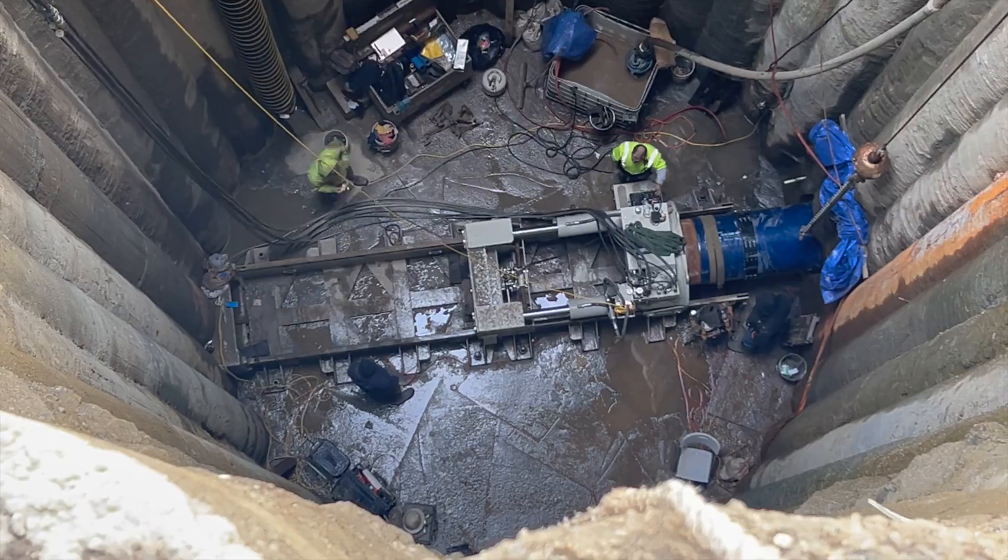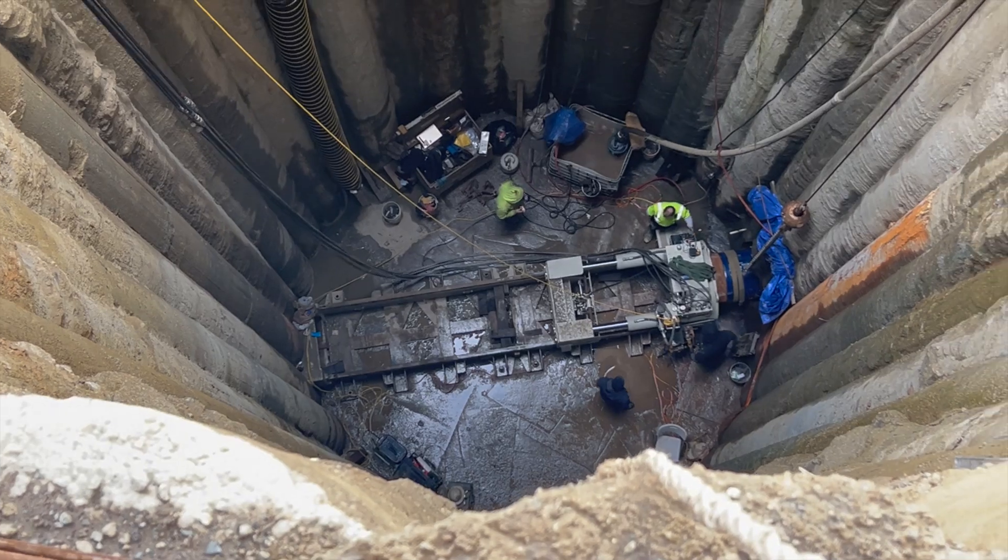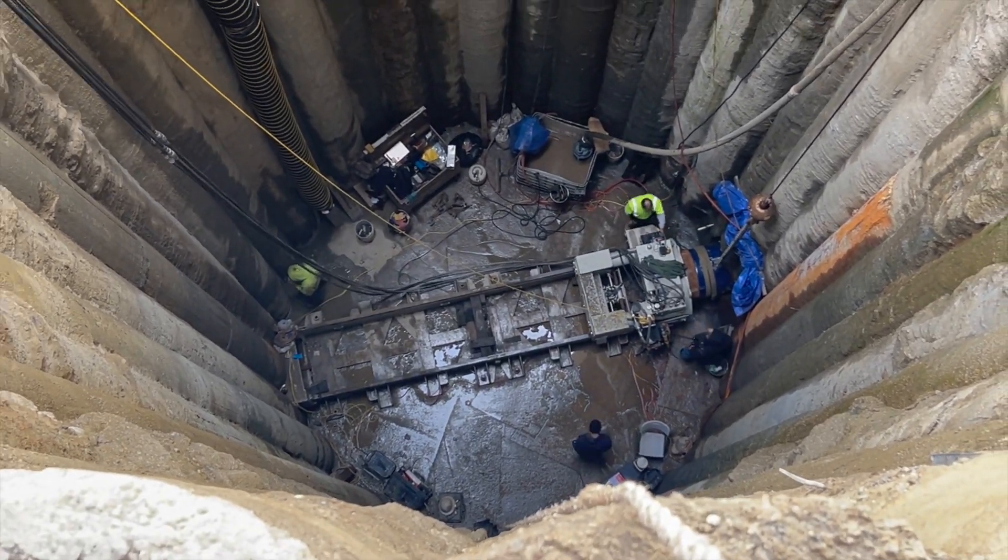And you just repeat that process. We get about four pipe a day on this project. We're lining a total of 1,100 feet.